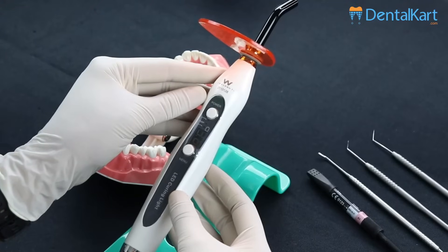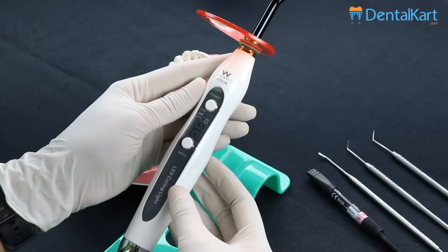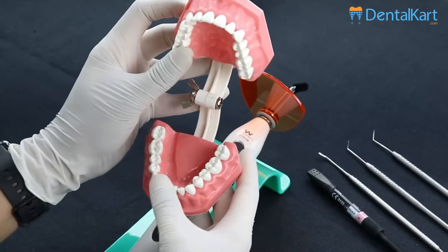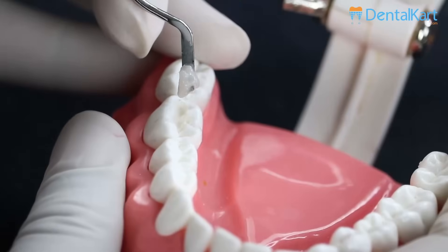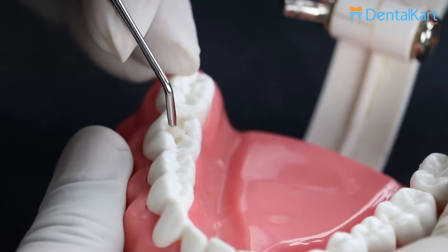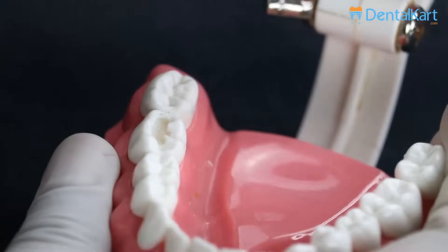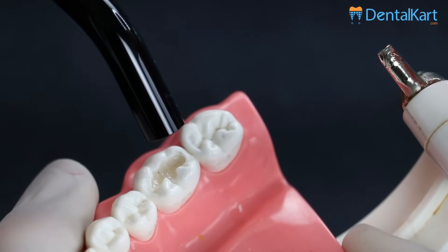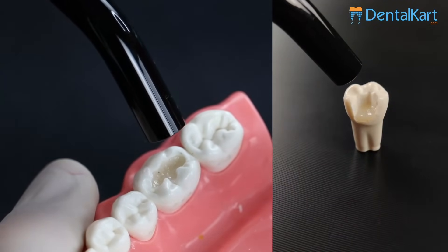Now I will be showing how this Valdent Eco Plus light curing unit works. For that, I have already prepared a cavity on this typhodont. Now I am putting the composite material in the already prepared cavity. Let's cure this composite material with the Valdent Eco Plus light curing unit for 20 seconds.